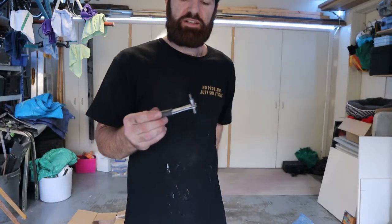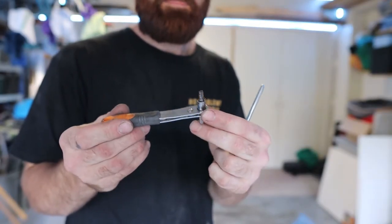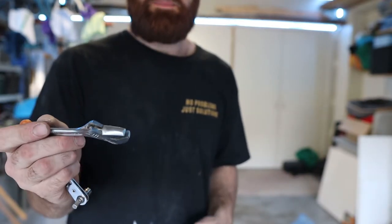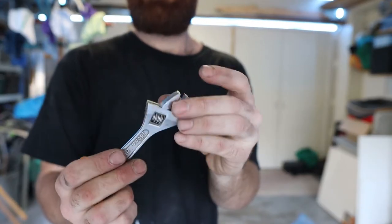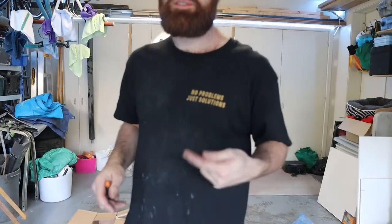If you do get the roof racks I have, you're going to need a pretty short ratchet to get under there to do those Torx bolts up. This ratchet failed on me because it is so small it's weak. The way out of that is just to get an adjustable wrench, tighten it down over the Torx bit, and you can tighten it up that way. No problems, just solutions — remember that.